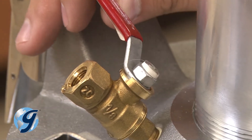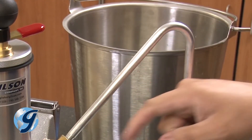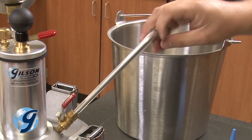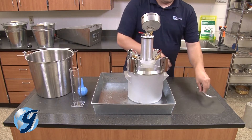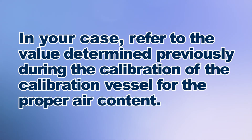Now open the opposing petcock to allow water from the bent calibration tube back into the base. Once the water flows back into the base, we can remove the bent calibration tube and set it aside. The air content in the sample chamber is now at the value determined by the calibration of the calibration vessel, nominally 5%. In your case, refer to the value determined previously during the calibration of the calibration vessel for the proper air content.